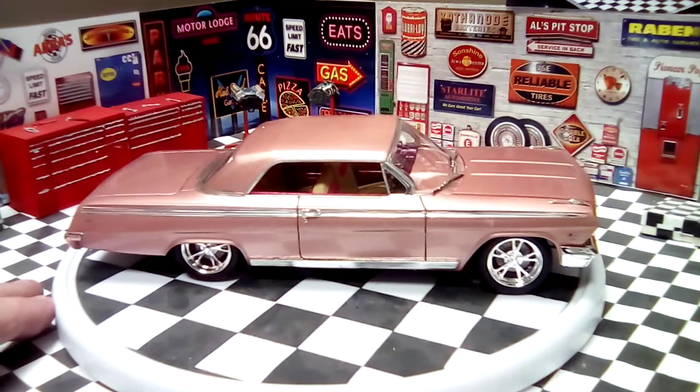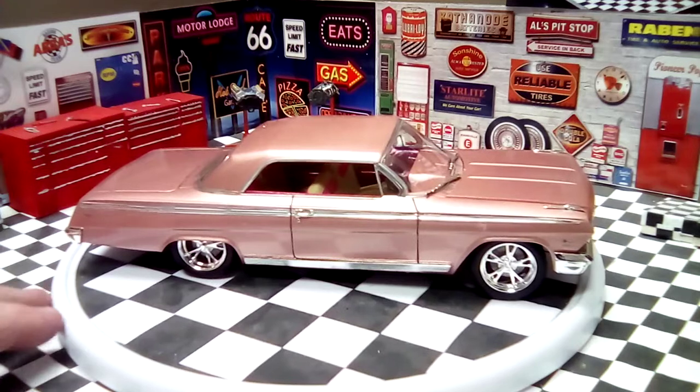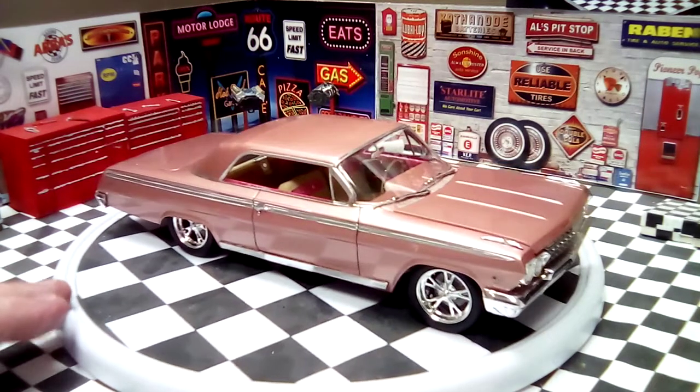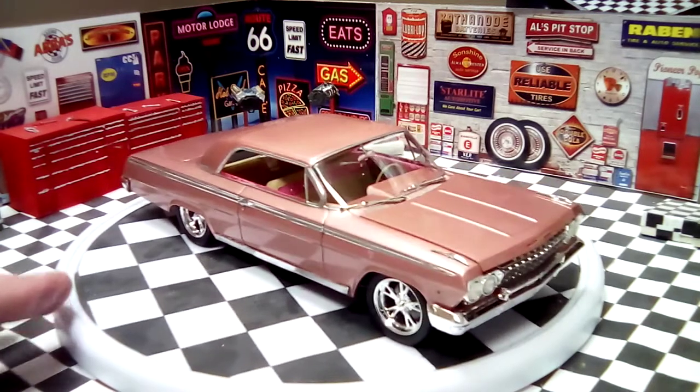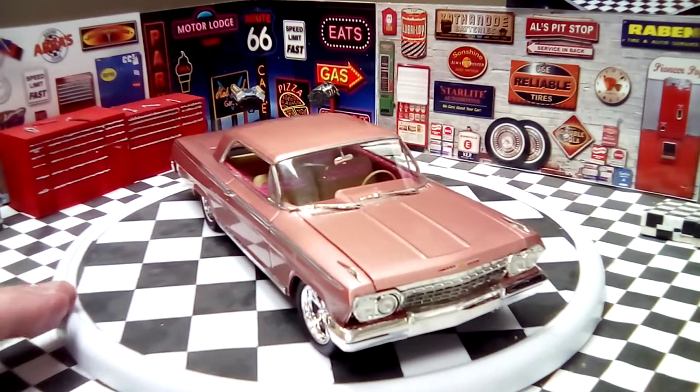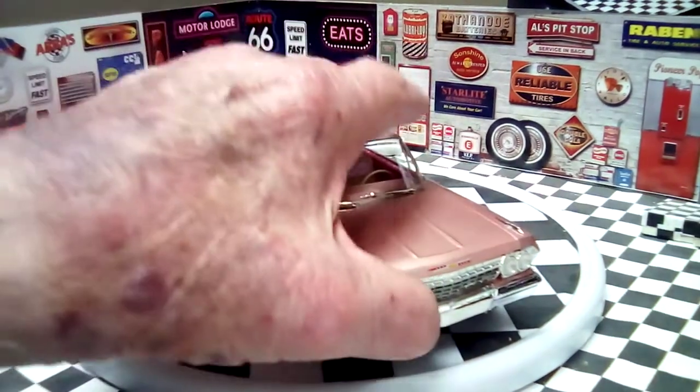The chrome on the side is done with the Molotow pen. The wheels and tires are kit wheels. The grill is black-washed and regular decals on the kit.